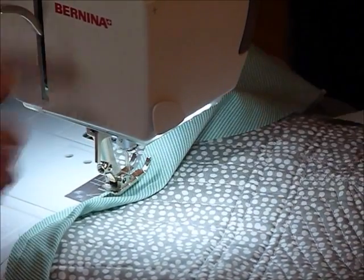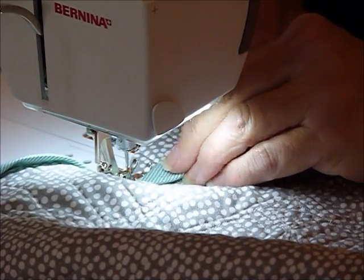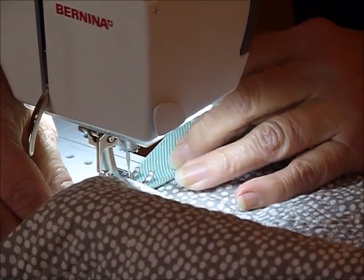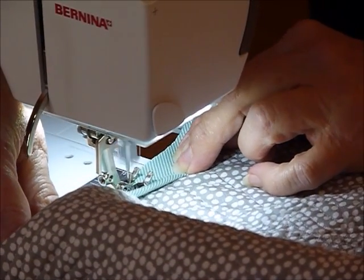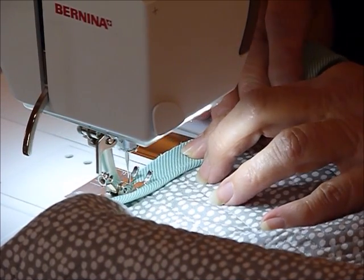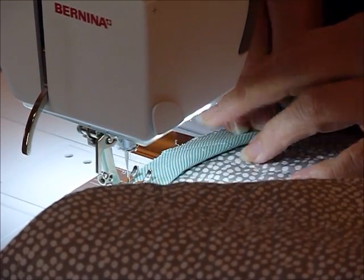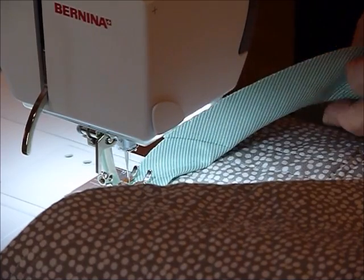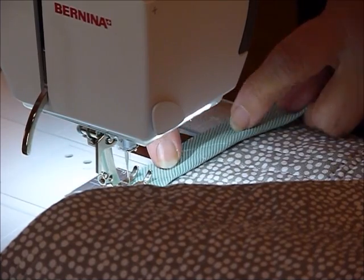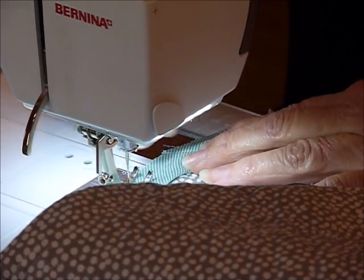So just take it gently and we'll do another one of those little pivots. Come right into that point, leave the needle down, and pivot that around so that you're heading in the right direction again with your foot down, and away you go. You're just going to go all the way around your quilt — it doesn't really matter whether you're doing it on the front or the back, this method is the same. As I said, I'm going to roll mine to the front. I'm coming up to a join in the binding — because I joined it across and pressed my seams open, that's not going to cause any problems at all.